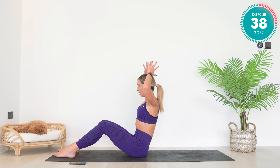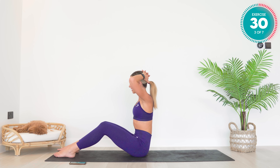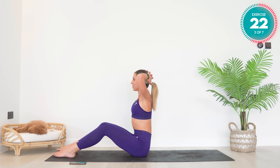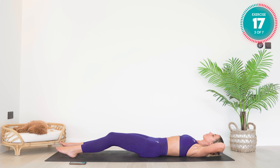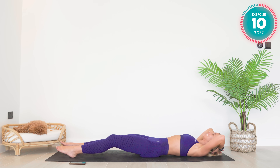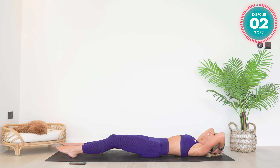Now if you want to make this harder, place your hands interlocked behind your head — this is tough. Use that breath out as you come up and keep the elbows as wide as possible. Amazing work — Pilates roll ups are so much harder than we all think.